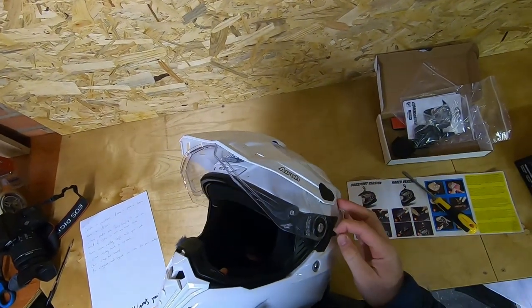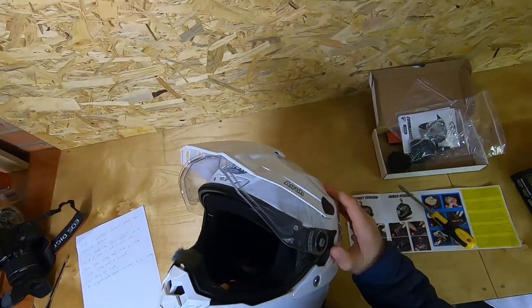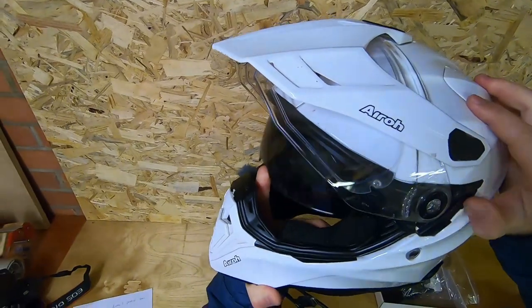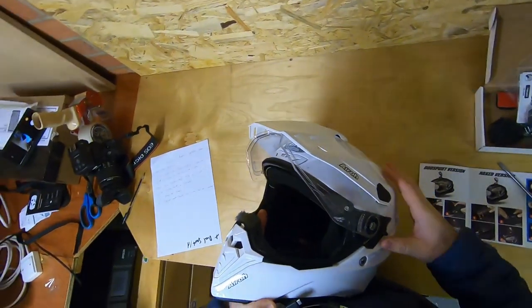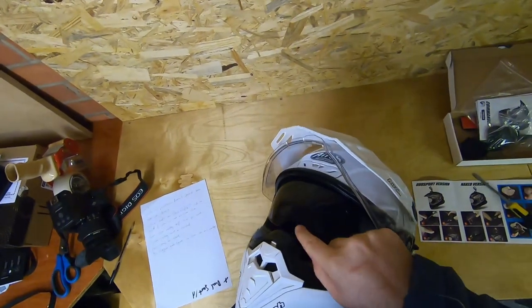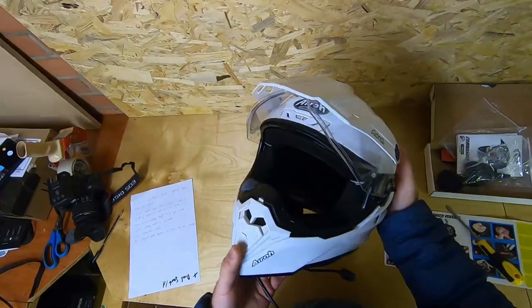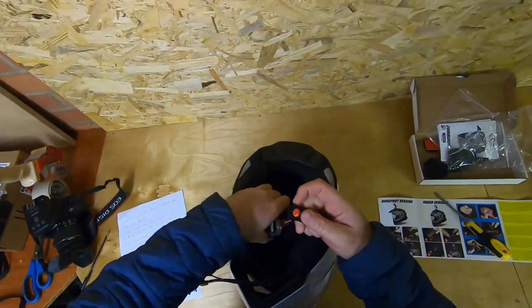The sun visor mechanism is also quite stiff. When you're trying to push it up while wearing the helmet, you end up starting to lift the helmet off your head. And when it comes down, if it catches your nose it does hurt. So whenever I go to close it I have this moment of apprehension. Not often, but it does happen. Also, obviously, don't close your eyes when you're riding a bike.